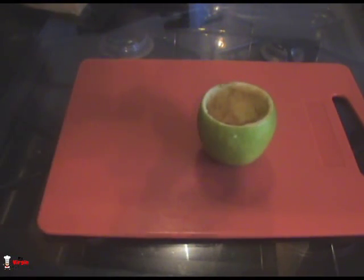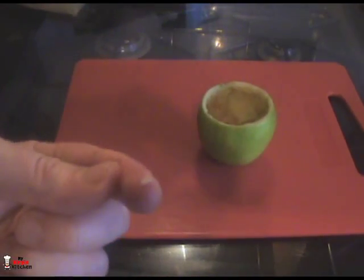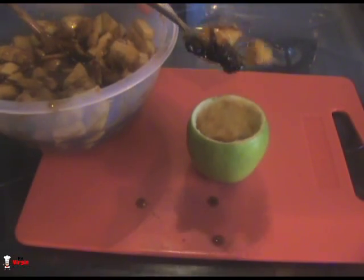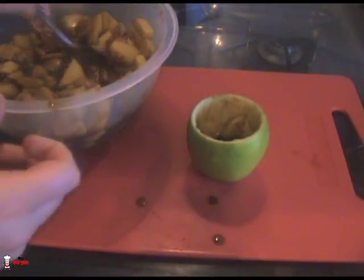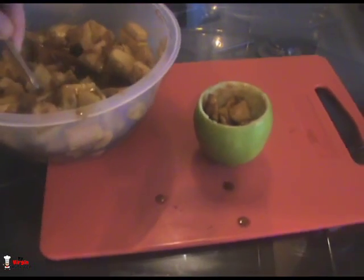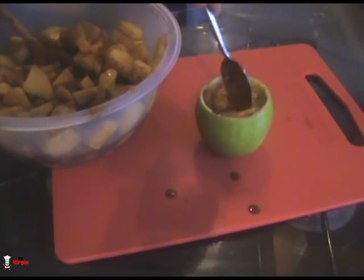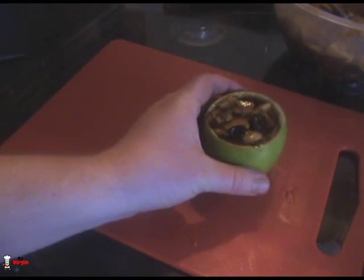Let's grab an apple and cram it with the filling. I've got a spoonful of the mixture — getting it everywhere — just plonking that straight in. Fill it up as much as you can; the toffee sauce is all over those apples. Push it down as much as possible. You'll have loads of apple filling left over — you could probably make a massive apple pie — but just cram it all in there.